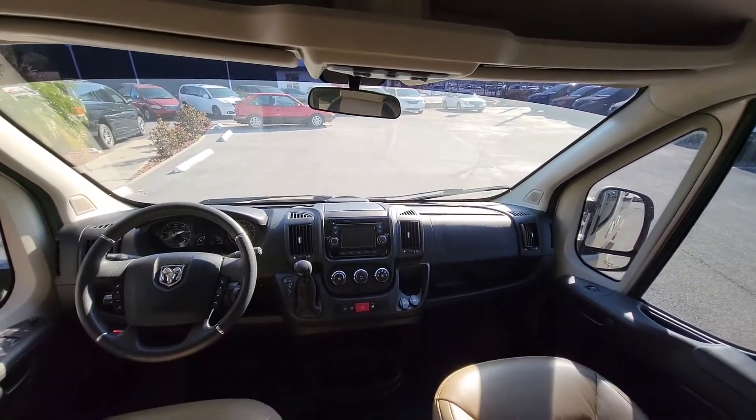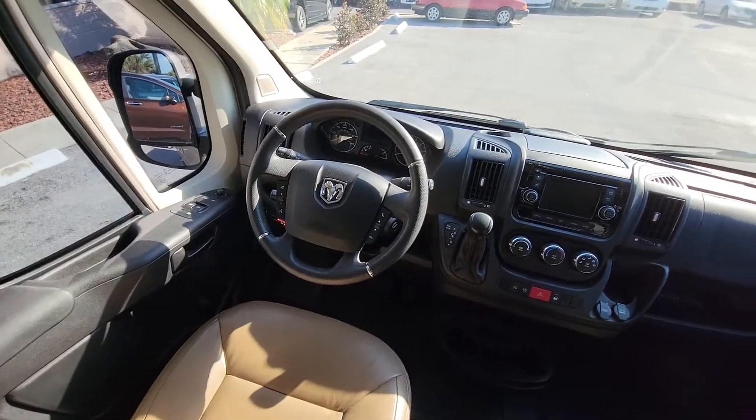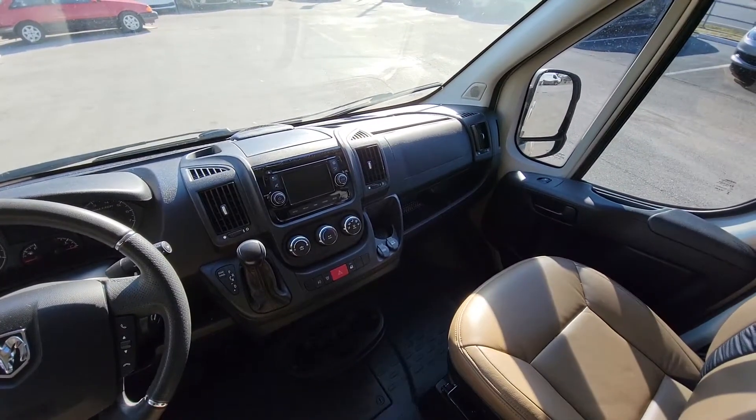The driver's area of the ProMaster is very spacious and nicely designed. Anyone would be comfortable behind the wheel of this awesome full-size wheelchair van.